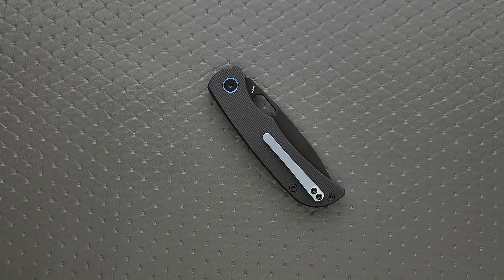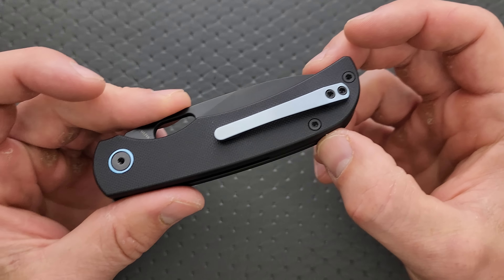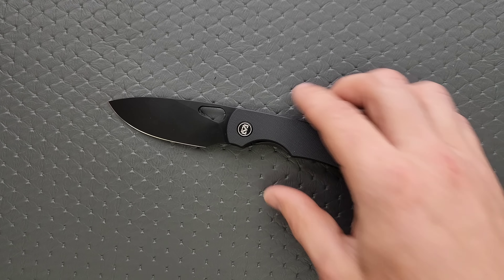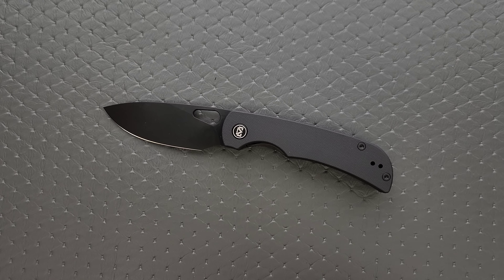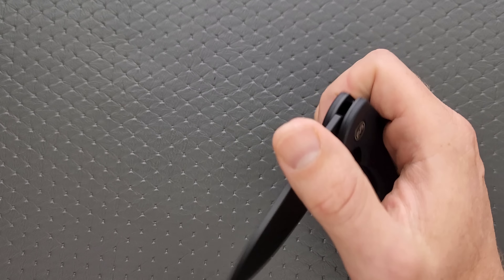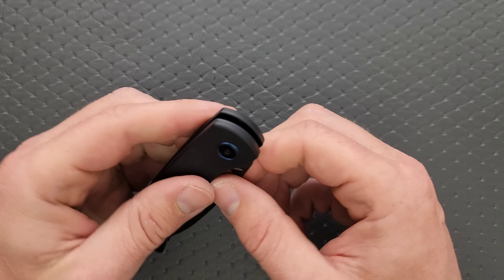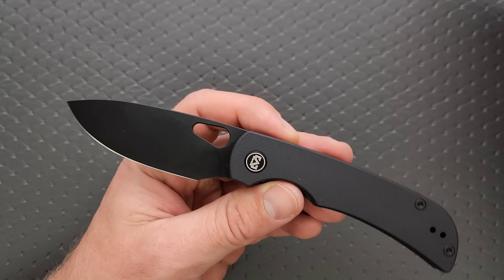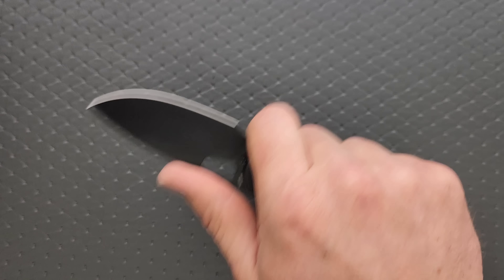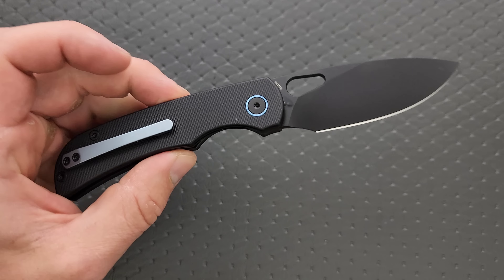Let's measure the blade stock thickness — that looks like about 120 to 125 thousandths. One reading says 122. Materials: peel-ply textured G10 and steel for the liners, a G10 backspacer, a titanium milled pocket clip, a titanium pivot collar as well, and then we have PVD-coated 14C28N. You probably have a price in your head — if you haven't gone and looked at the price yet, go look at it. It's really impressive. They did an excellent job with the materials, the pricing, and going out of their way with the coating.